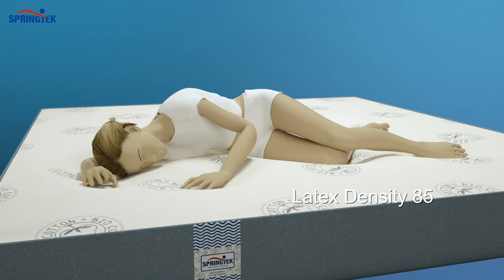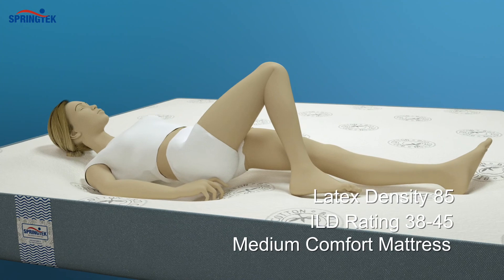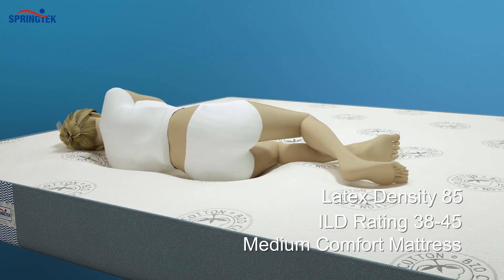With a latex density of 85 and an ILD rating of 38 to 45, the Medium Comfort Mattress ensures that your body is always at rest.